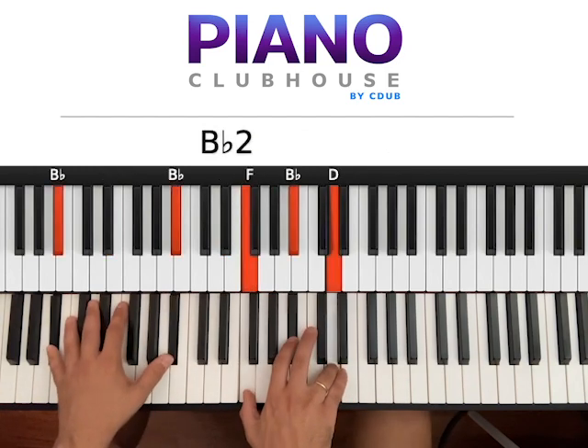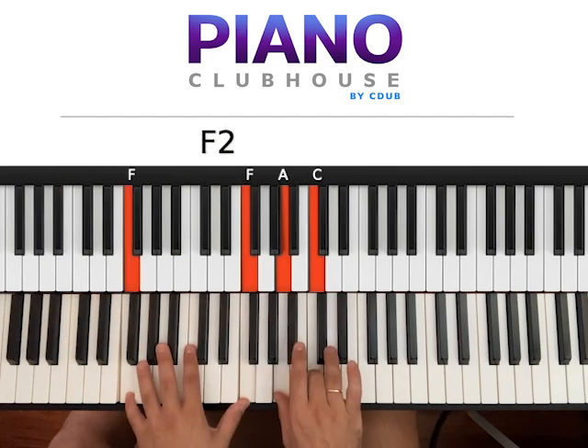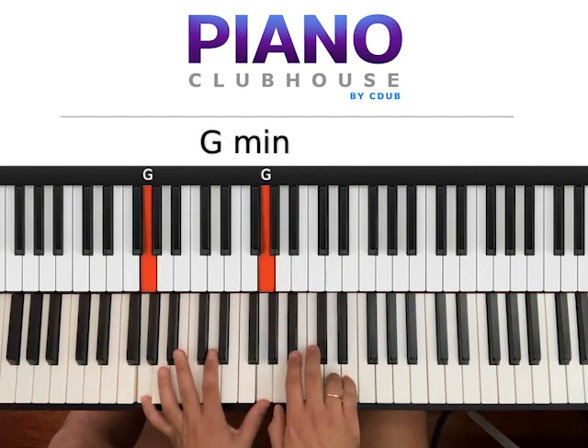Then Bb major: two Bb on the left, F, Bb, D on the right. Hit both hands at the same time — one — right hand two. And then F: two Fs on the left, A and C on the right. Hit both hands at the same time — one — right hand two. That's the simplified version.